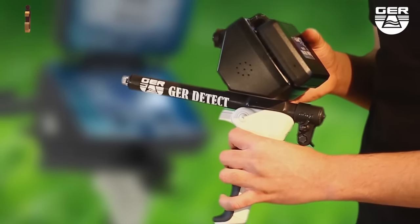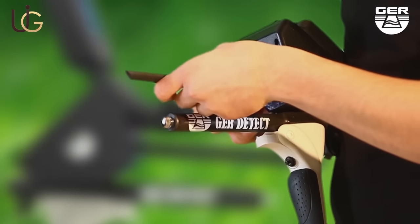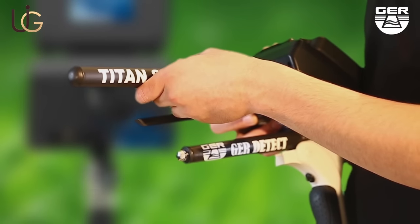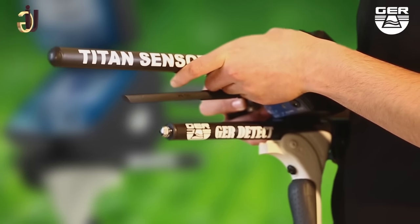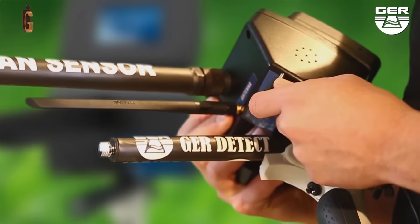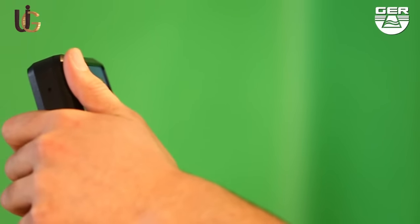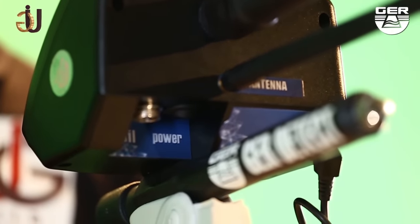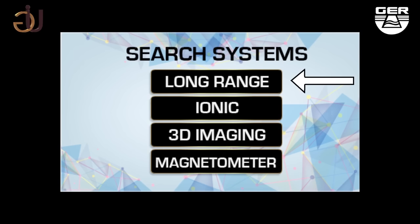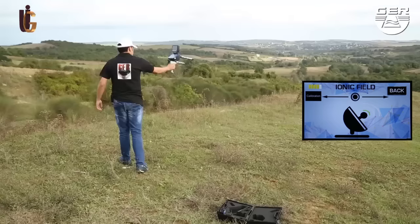To set up the ionic system: unfold the grip of the device, place the antenna on the device, and make sure to install the sensor of the system. Connect its battery, open the screen, and switch the device on by pushing the on/off button. Touch the screen to view the language options menu — a search system menu will pop up when selecting your preferred language. Choose ionic system from the search systems menu.